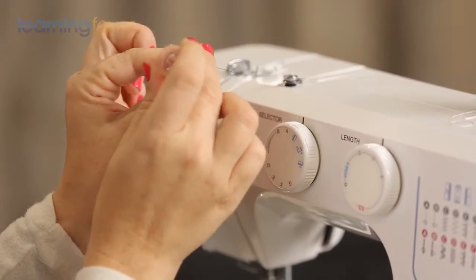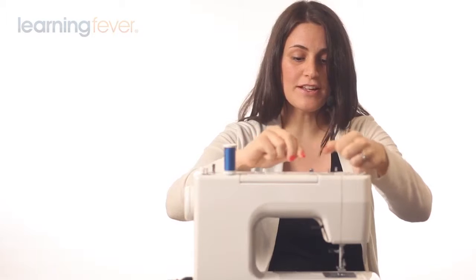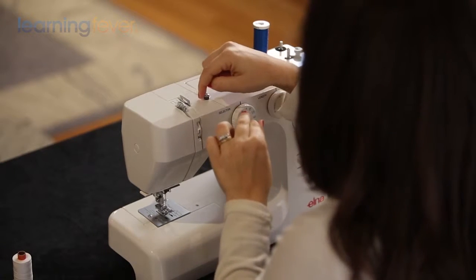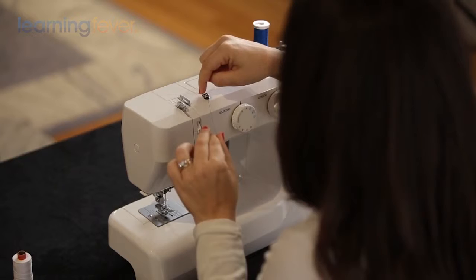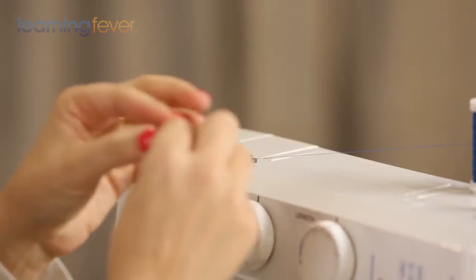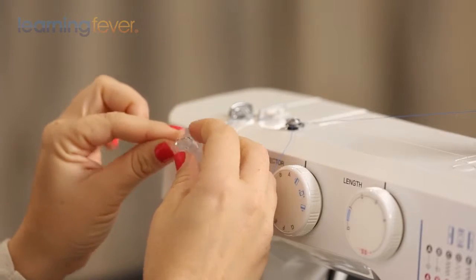To transfer some of this thread — the top thread — to the bobbin thread, we're going to take some of the thread and put it here. In this case it goes from the front to the back. You might have a diagram on your machine where you take it the other way, from the back to the front and loop it around. You're going to put it through this tension dial for the bobbin tension, and then put the thread through the hole in your bobbin from the inside out.